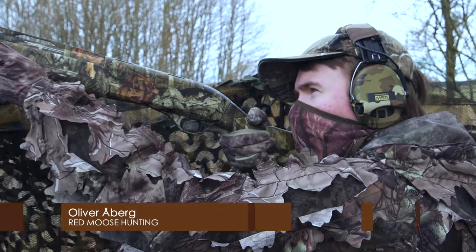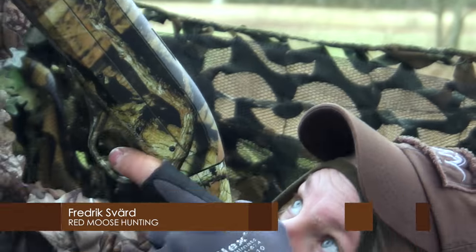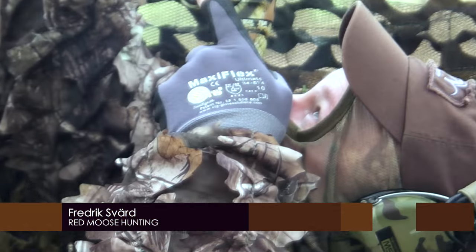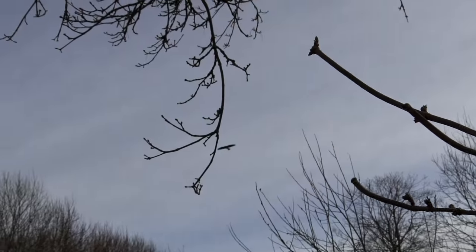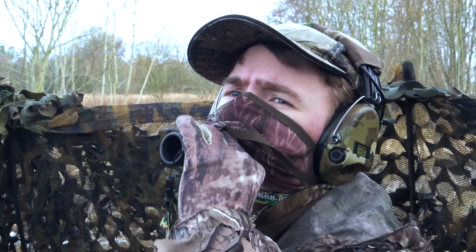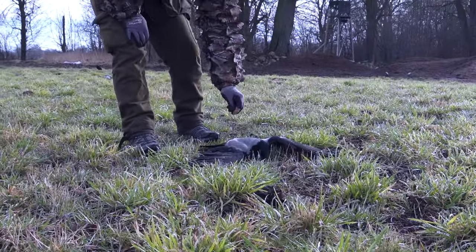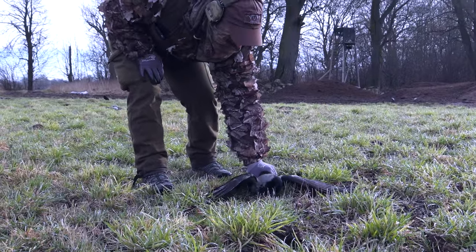In this episode of Wing Hunters, I will follow Oliver and Fredrik when they are hunting crow in southern Sweden. We are absolutely no experts on this, so when we are sharing our thoughts about equipment and techniques, it's only from the point of view of what has worked for us. We are learning every new day out hunting crow.